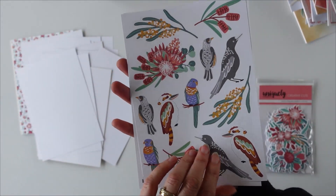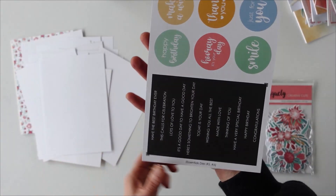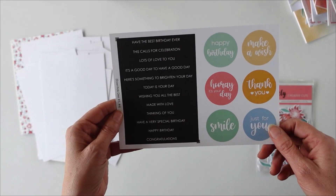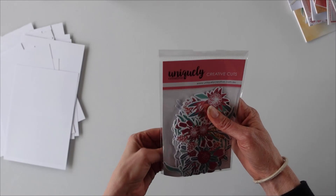There are a whole bunch of titles and sayings on this lot. More of the animals you can cut out — we've got all the different birds in there: kookaburras, magpies and so forth. And this one here will actually work with our dies if you have got our essential dies. Let me show you what's included in the creative cuts pack.